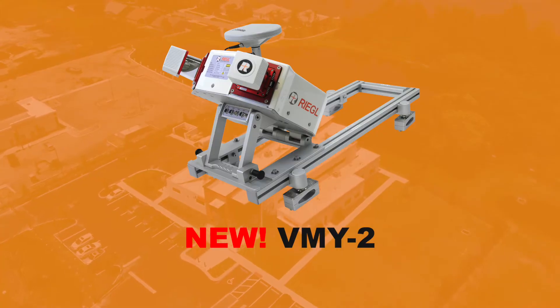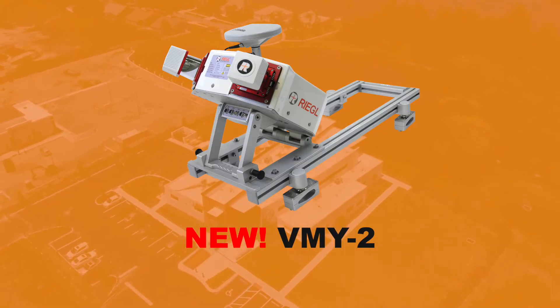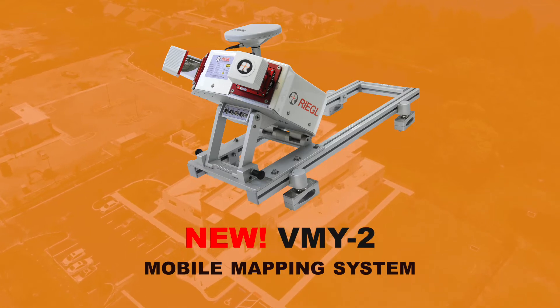Hi, my name is Joshua France and today I'm going to introduce you to the VMY2, our competitively priced mobile mapping system. As you'll see in a moment, it is a system that has two scanners and is ready to mount on a vehicle as soon as you purchase it. Let's take a look at all the components that make up the VMY2.